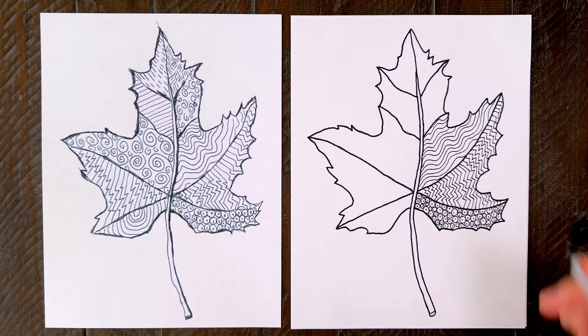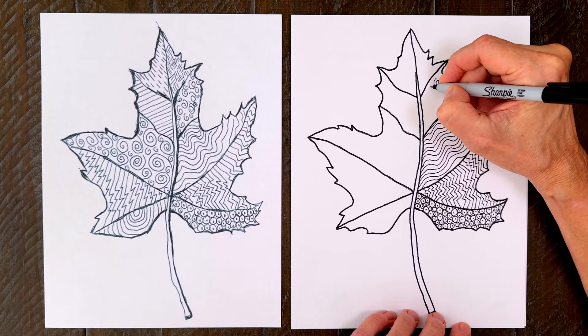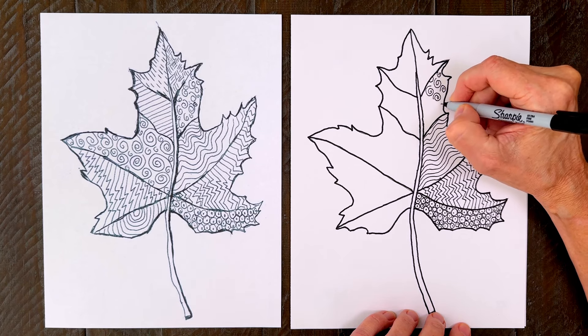The next section is going to be filled in with swirls. These are fun as they can be large or small, and are easy to fill in next to each other. There are no rules — just try to make them close together. You can even add some half circles around the edges if you want.